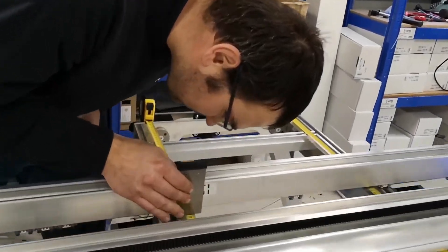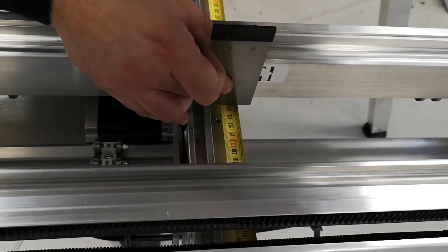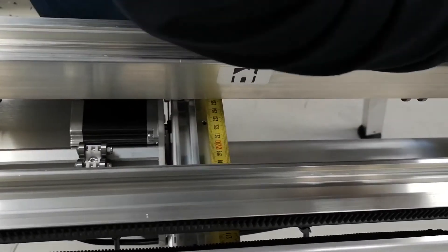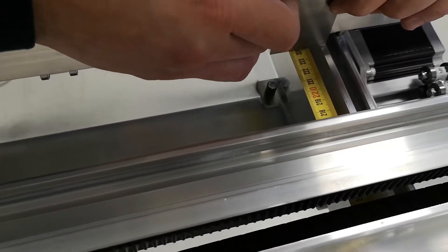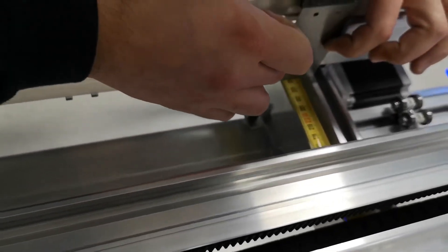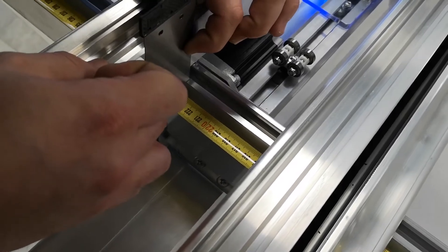We check where we've stopped — that's 2,240, which is good. Then we check if there's any difference on this side. In my case, I have probably about 0.2mm of a difference.